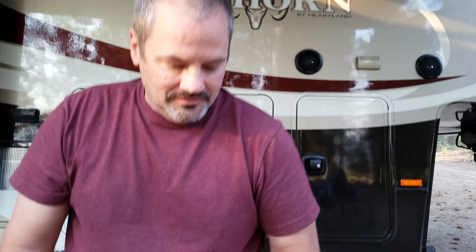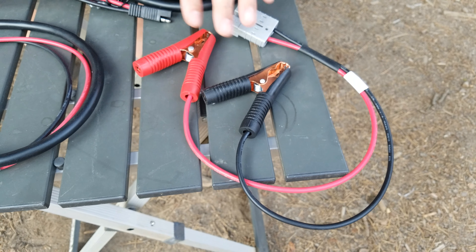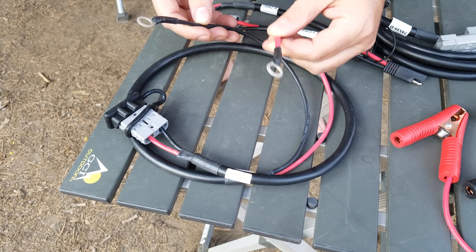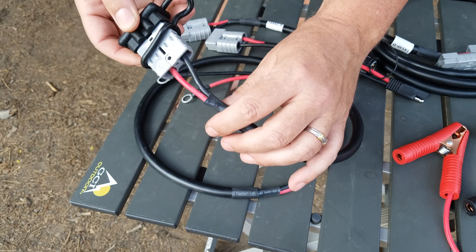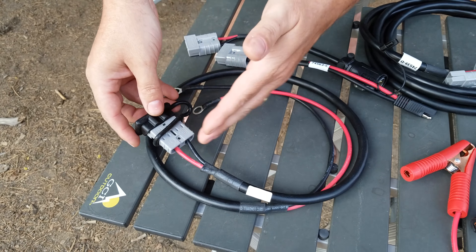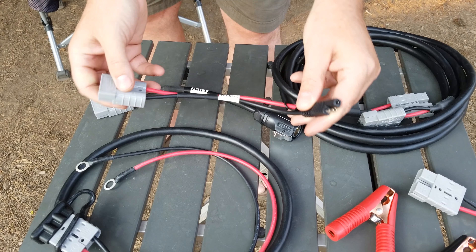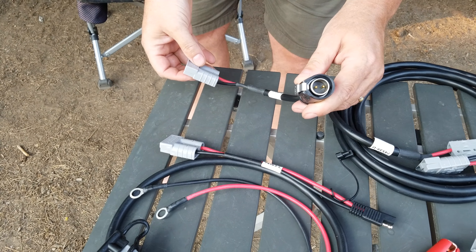Now I'll show you the accessories that come with the Go Power kit. First are the alligator clamps — more of a temporary solution where you just connect them to your batteries. Next is the permanent solution: you take the red and black terminals and attach them to your batteries, then attach the connector to your trailer so all you have to do is bring your cable in and connect it. It's not dangling; it's in a permanent location. Some RVs already have this type of connector, so Go Power includes this as well as a quick connect for their solar panels.